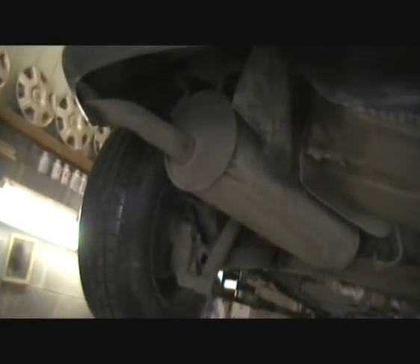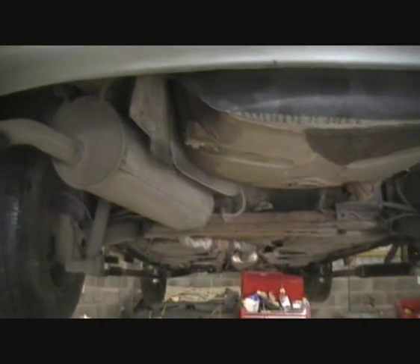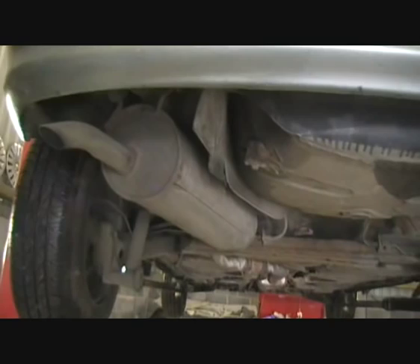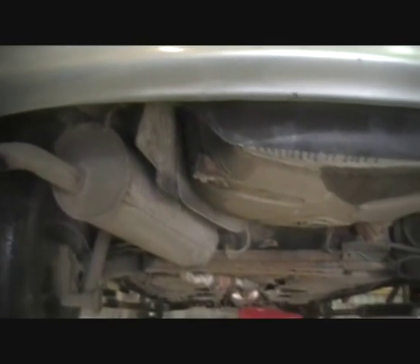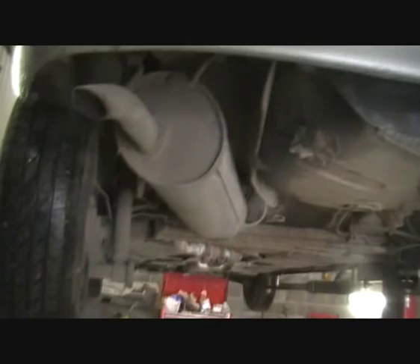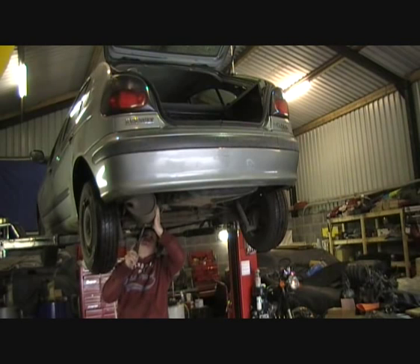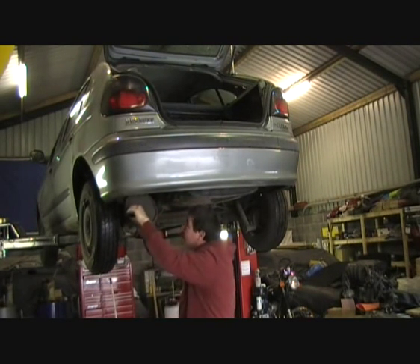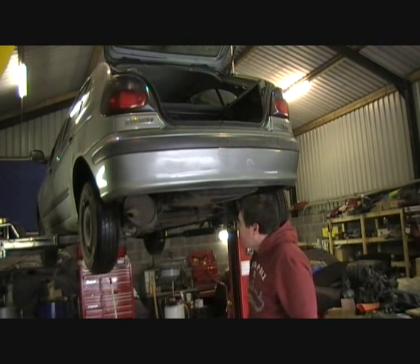I think we might have a little bit of a problem with this exhaust because I don't know whether it's the right one — it came from a saloon car and I think they're actually the same, but the way I mounted it might be a little bit off-standard. So I'll take down that exhaust box and might need to take down that exhaust guard as well. I don't really need that anyway. I might get away with it, just need a bit of access.